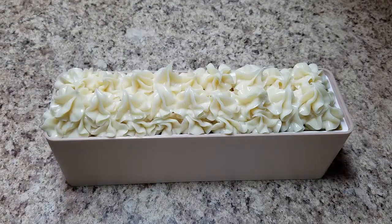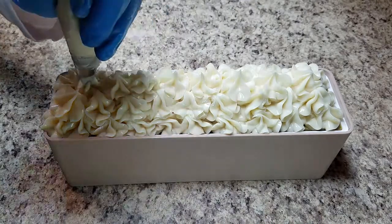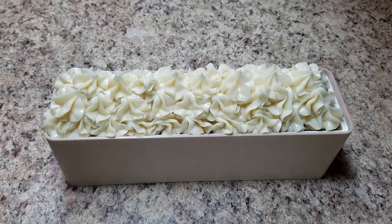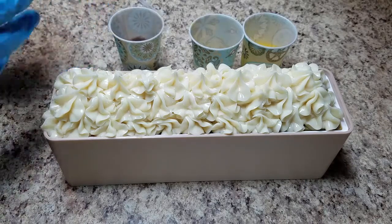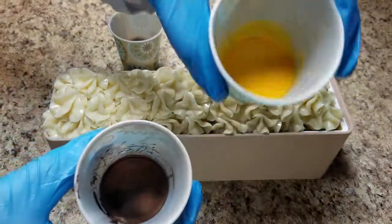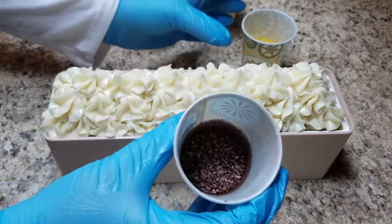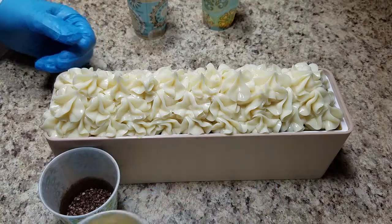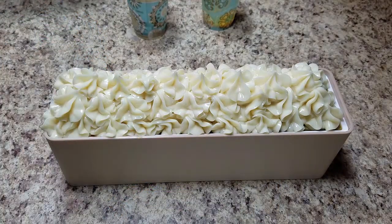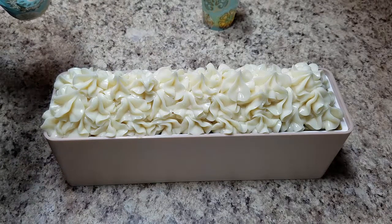Do you guys think I can fit another one on there? I think so. Looking pretty good so far. In addition to the piping, I'm going to decorate the top a little bit. In the cups I have what will be a micro drizzle in the brown and in the yellow. And then I also have some sea salt that is decorated with micas as well. I'm worried about overwhelming the whole thing, so we'll see how it goes.